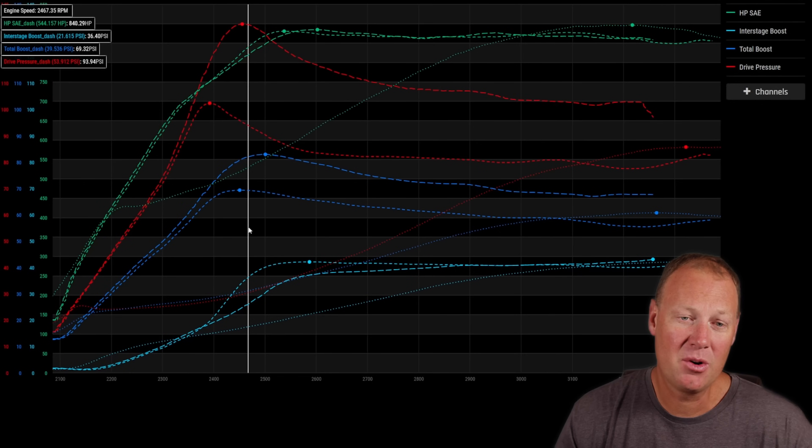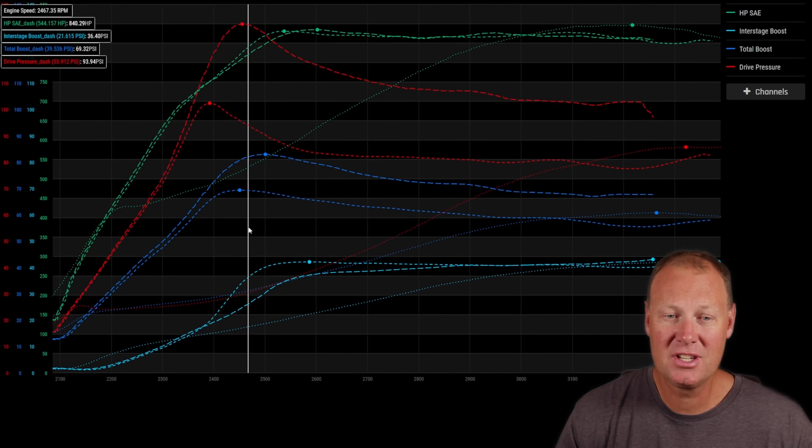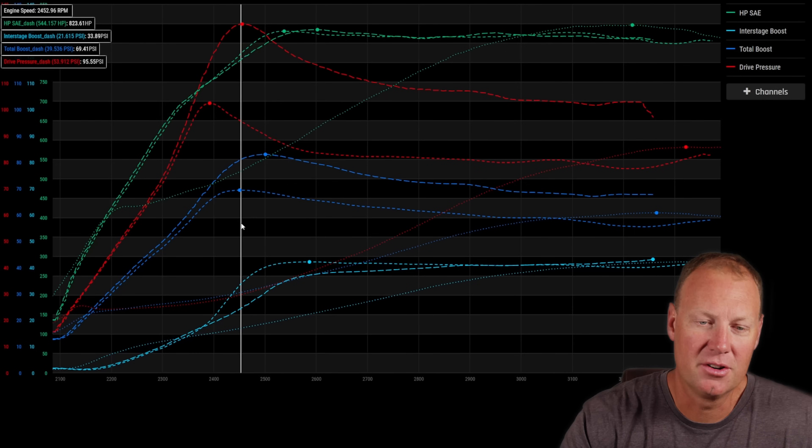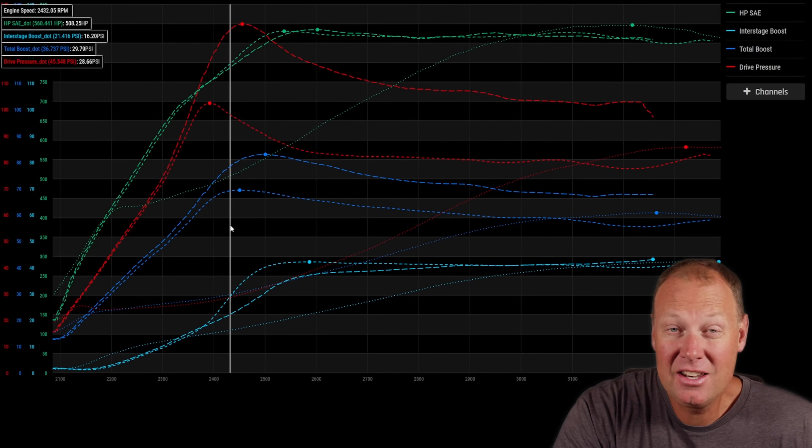We logged the data and I want to show you what we found so you can take this information to your trucks and tune your systems for optimal performance. Let's go to the computer, pull up some runs and take a look. I'm going to start with the junker drag truck because that's an internal wastegate turbo.